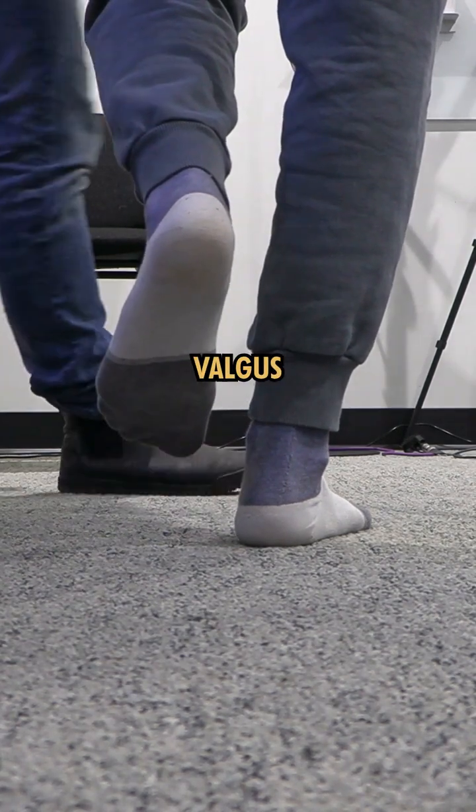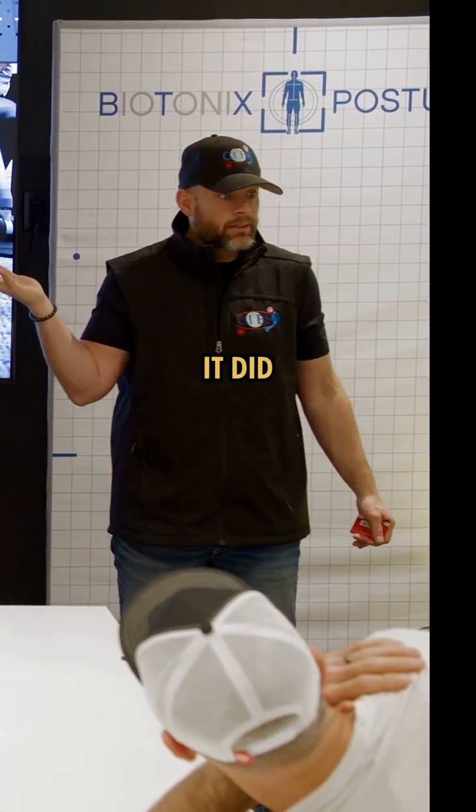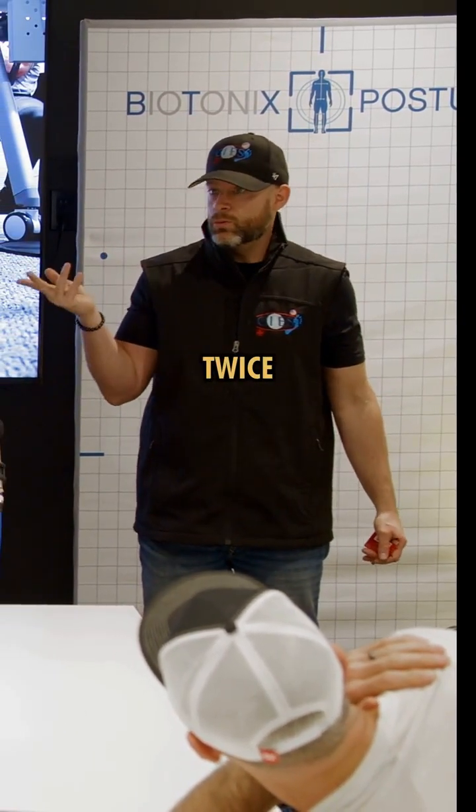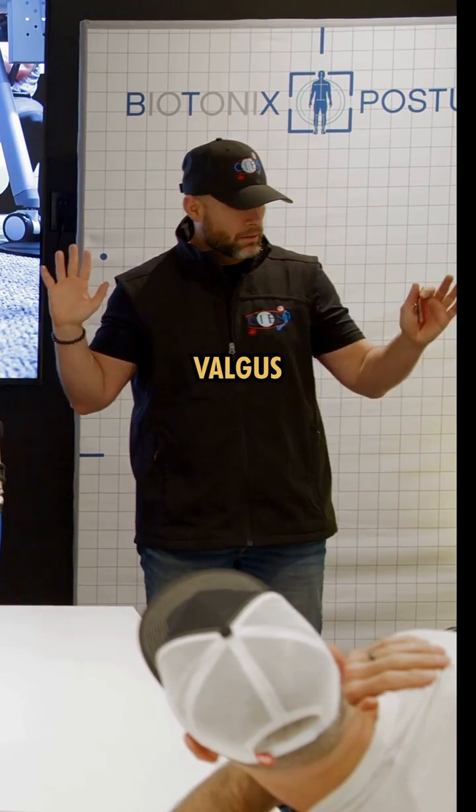Did it go in at all? It did — once, twice. And if it's just once, what is it? Valgus. We keep testing.